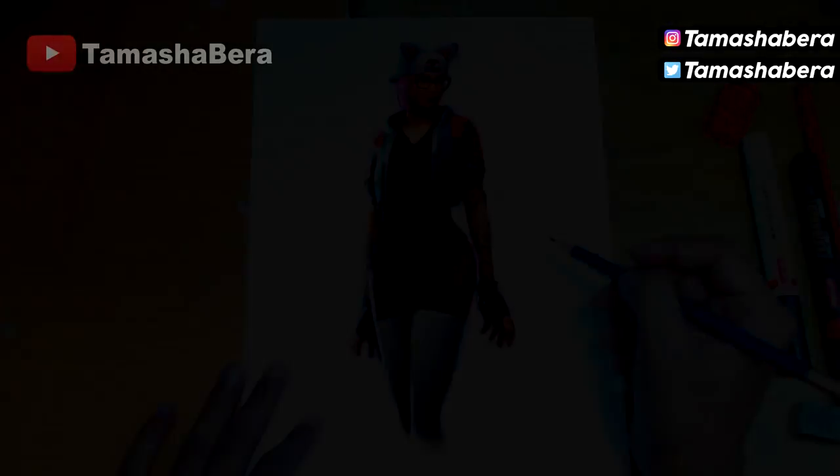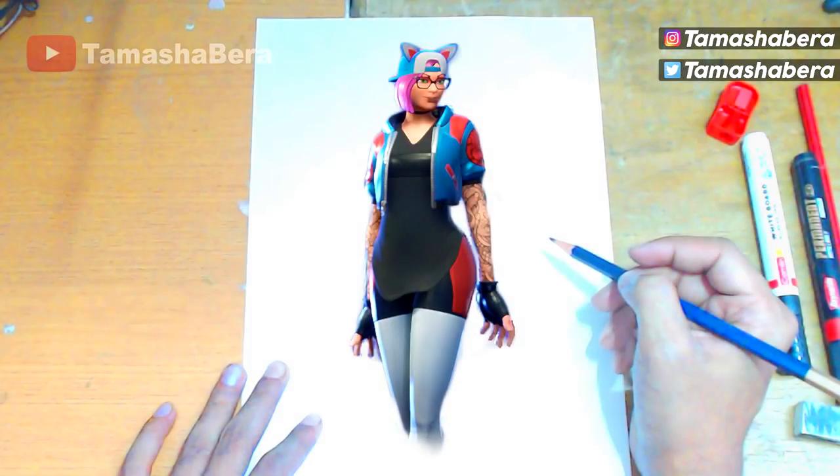I hope you guys have enjoyed this video. Check out the other drawing I've done — it's appearing on the screen right now, a drawing of the Ice King tier 100 skin — feel free to check it out and try to draw it. Tweet me if you have drawn it and I'll be happy to rate your drawing. Comment down below and tell me what you think of the drawing. See you guys soon in my next video — goodbye and have a great day!